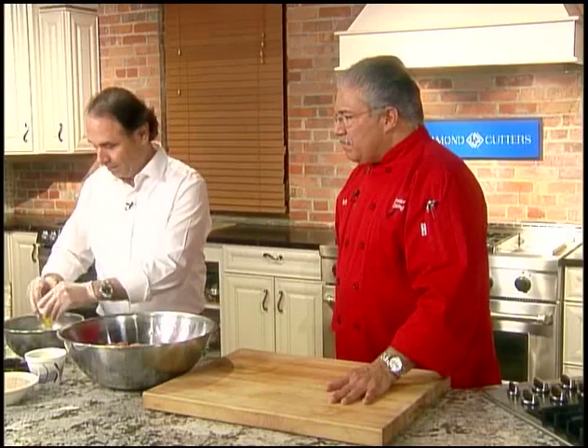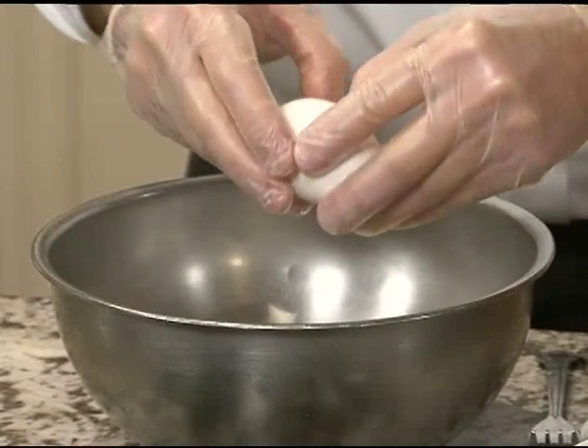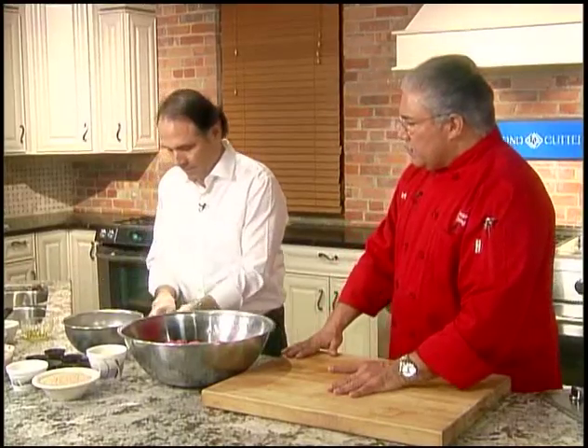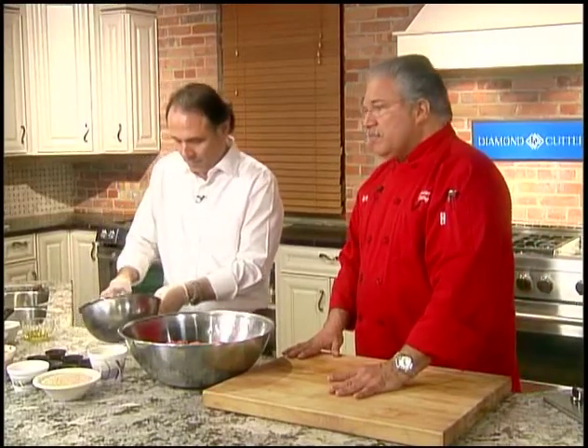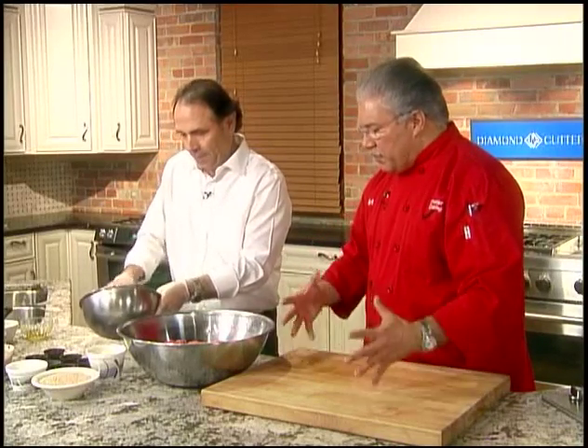We're going to start by cracking some eggs. We have a 10-pound mix here, ground beef — just a standard 80-20 mix. Five eggs, going to mix them up. Just give them a little quick whip. That'll help them get blended so you're not over-mixing the meat.